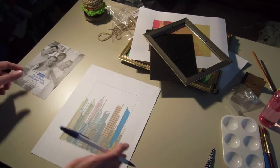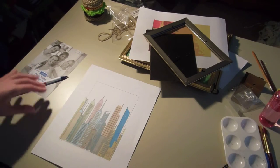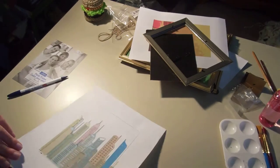So then once I was done with that, I just took my scissors and cut around the outline I just made.